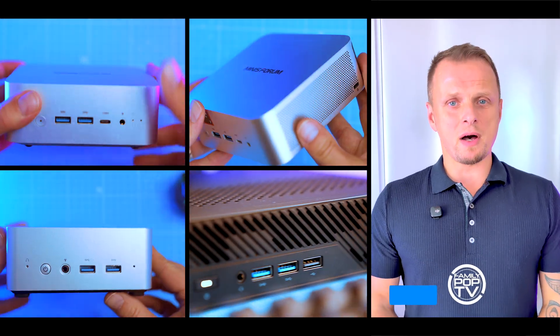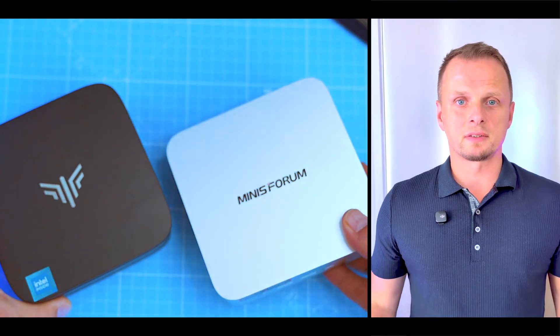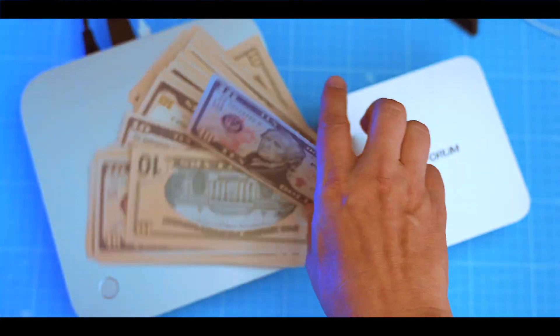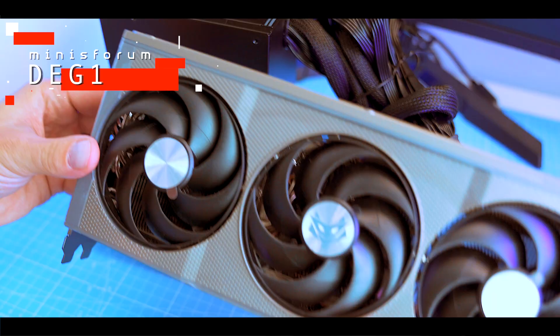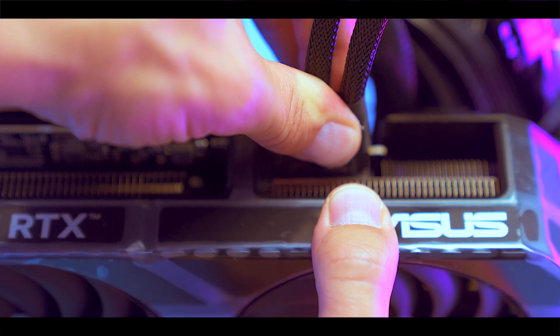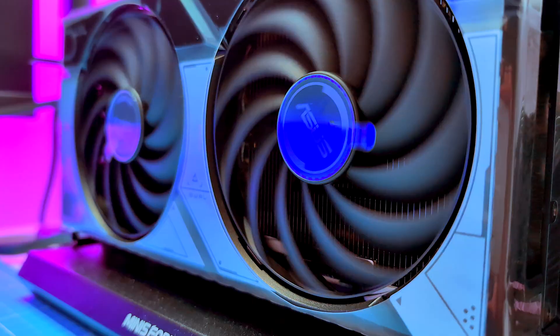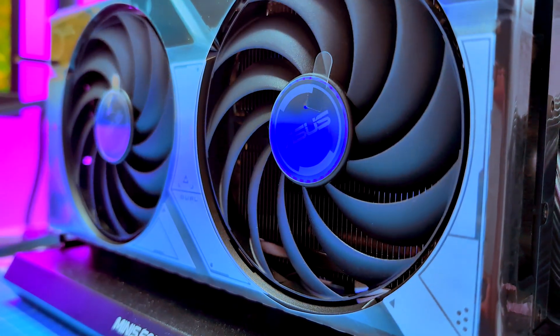The biggest lie in mini PC marketing is that they are gaming ready — they're not. For $99, the Minisforum DG1 OcuLink dock flips the script: plug in a real GPU and suddenly your mini PC performs like a desktop. I've tested it for weeks with very different setups. Here's what you need to know.